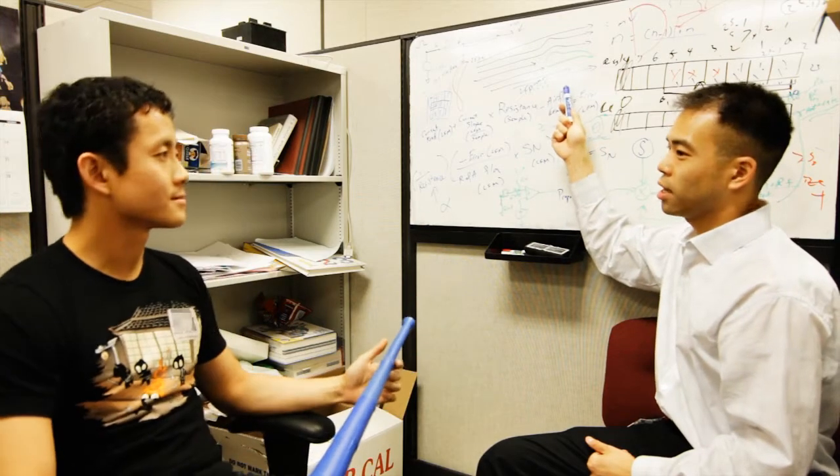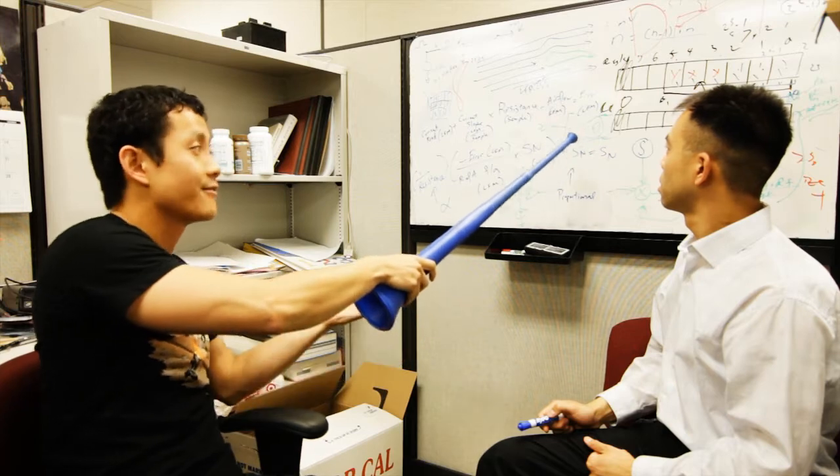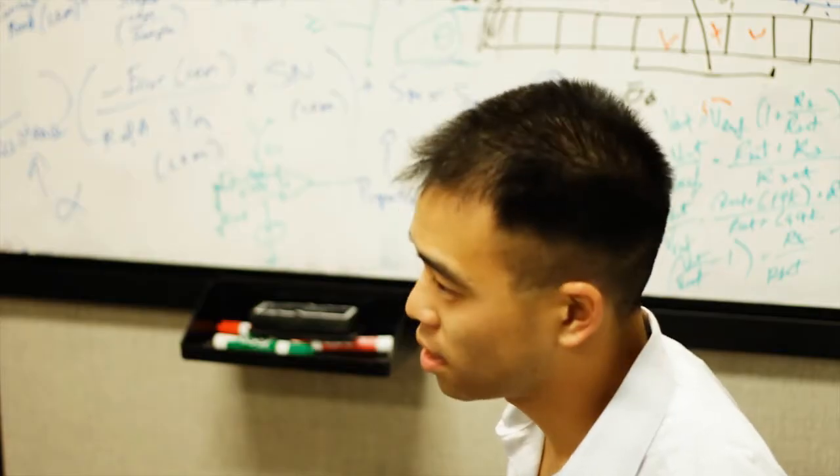Dude, look, with that kind of airflow, you're not going to get the lift you need. Okay, but I mean, how about if we have the wingspan like this? I find it hard to believe that it's not going to work like this. Yeah, maybe, but still.